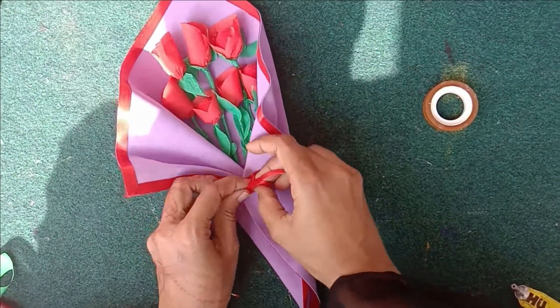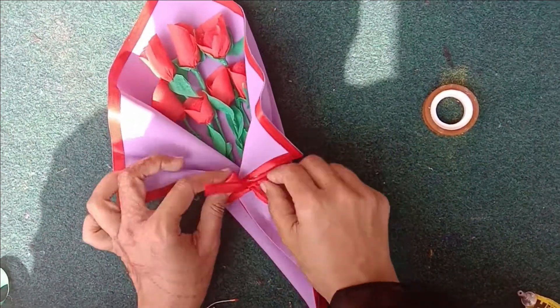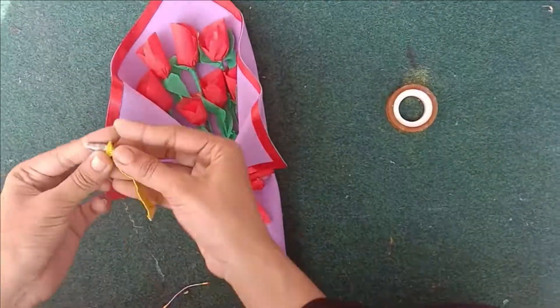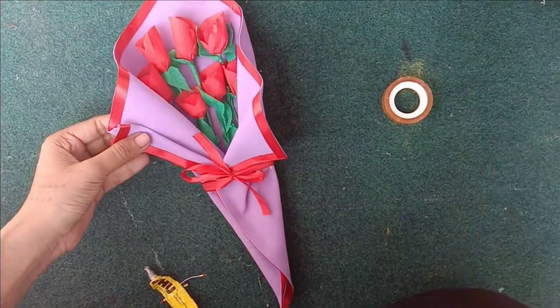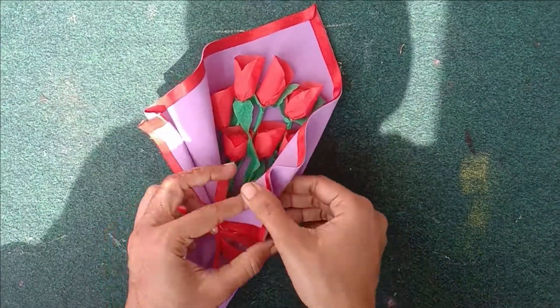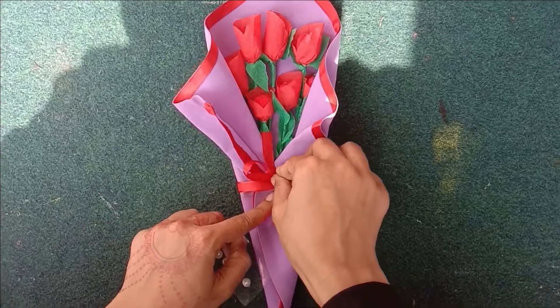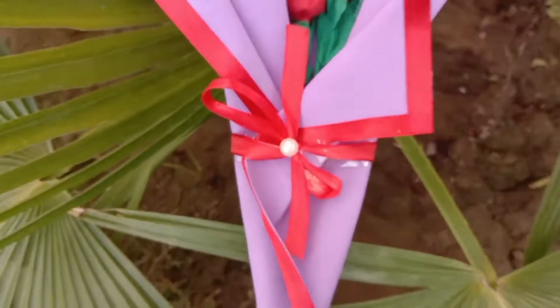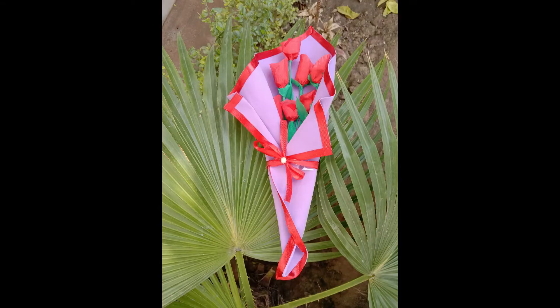Now you have to put a bead. Before that, take the foam sheet, then take the bead, add the bead, and add this. This is our beloved book that you can gift to anyone.